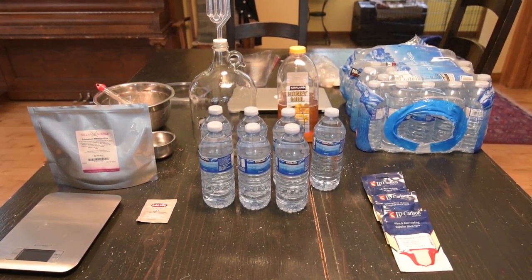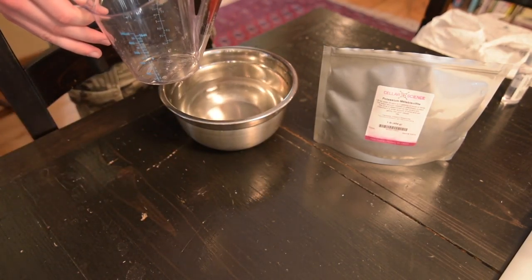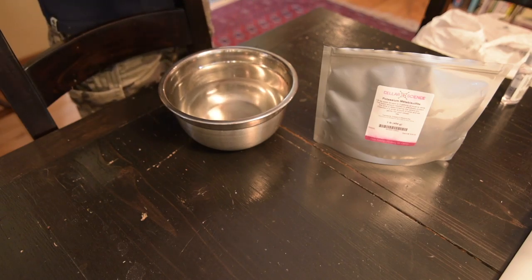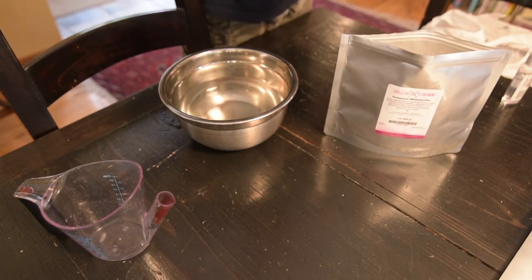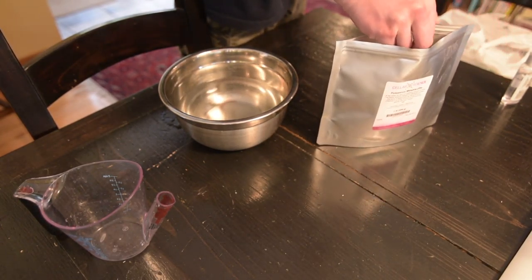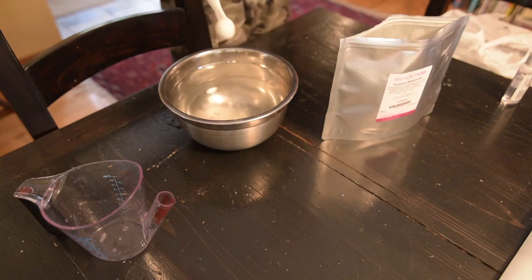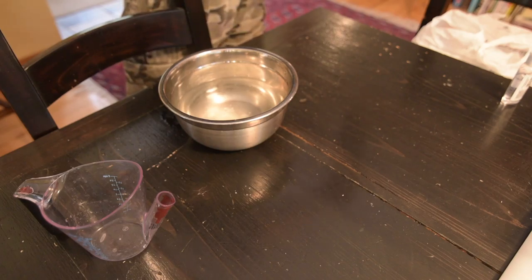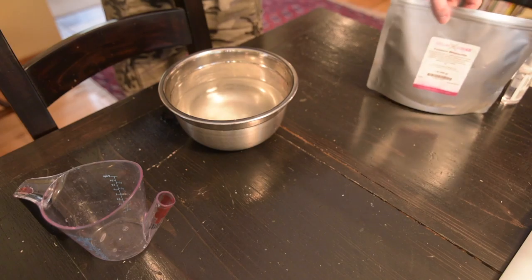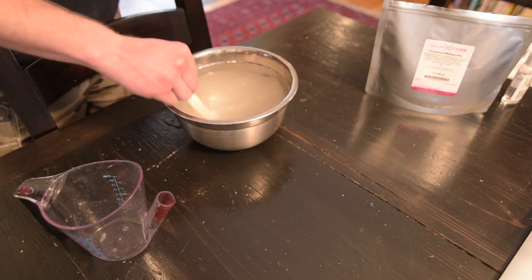Let's get into sanitizing. I've filled our mixing bowl with about 32 ounces of tap water — that's just under four cups. I'm going to add two teaspoons of our potassium metabisulfite. This stuff really isn't good to breathe in; you can see a bit of dust here. It has sulfur in it, so it doesn't feel great to breathe in. Just be careful when working with that. Stir it up and this will now be your sanitizing solution.